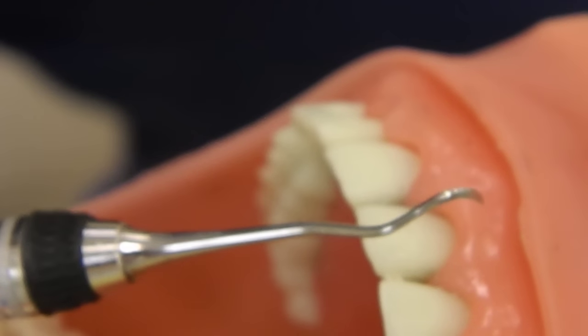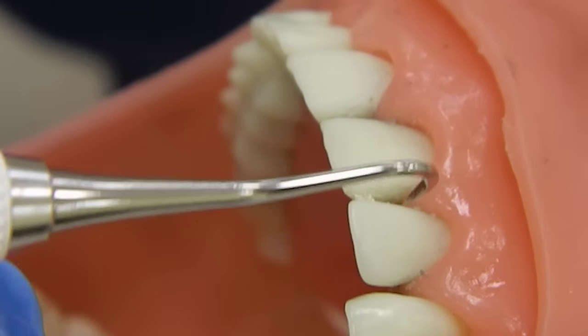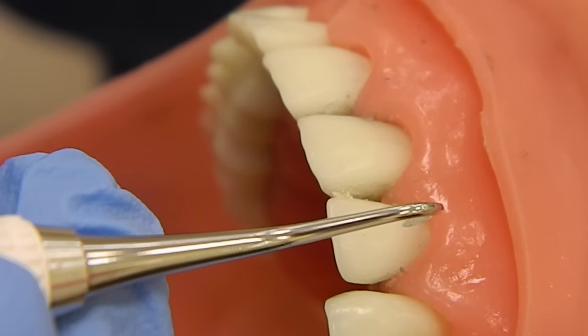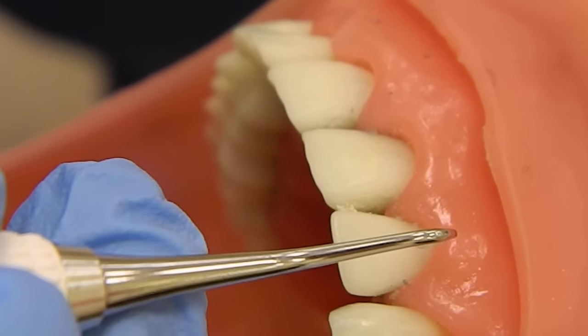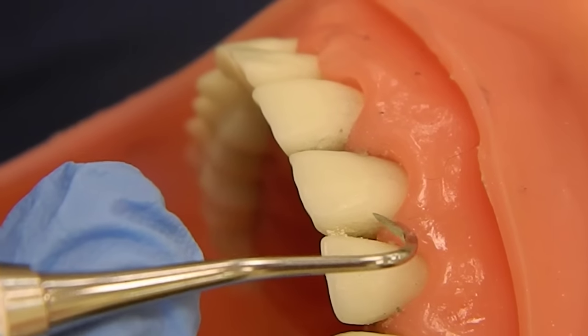We're going to start with anterior first, beginning at tooth number 10. You don't have to put the tip of the instrument on the tooth to determine the correct working end because there's only one end. We're going to start on the side of the tip, doing the towards surfaces at 8 o'clock.